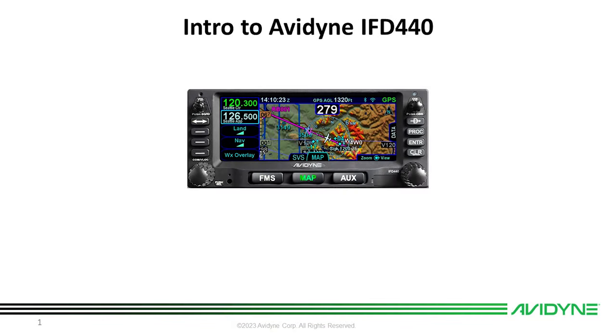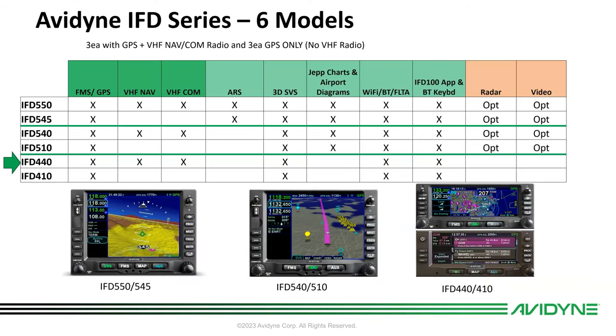Hi, this is Tom with Avidyne. In this short video, I'll give you a quick overview on the Avidyne IFD 440. There are six different models of IFD. We're going to focus on the IFD 440, which is an FMS GPS NAVCOM.